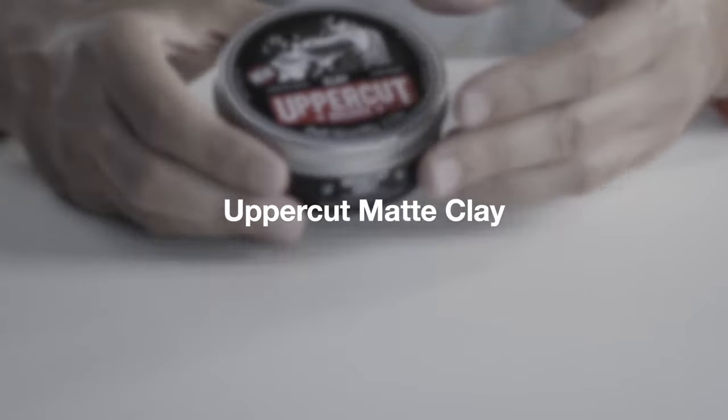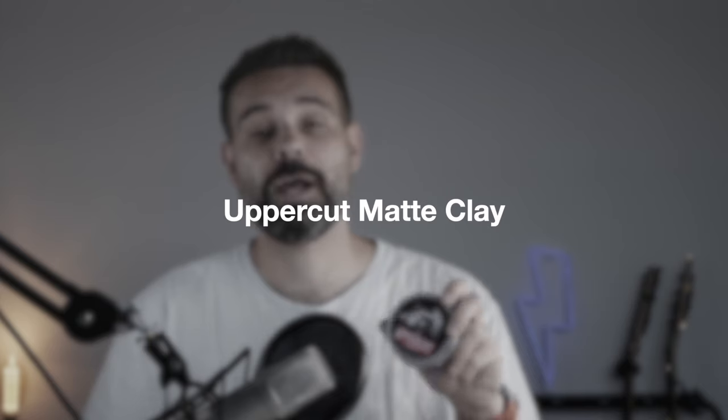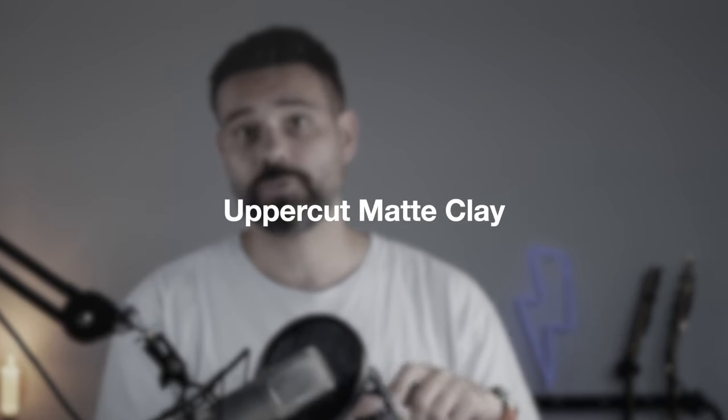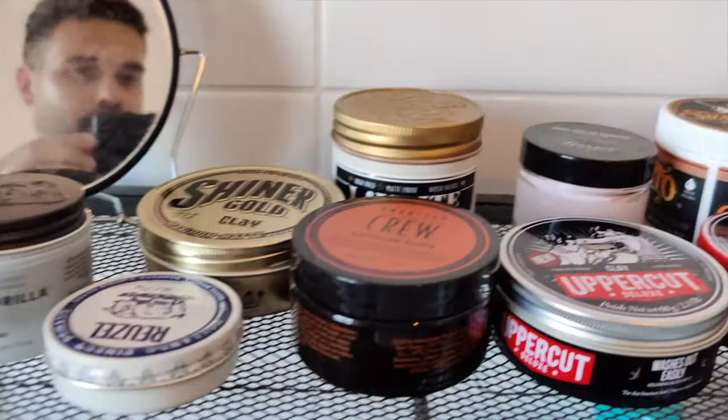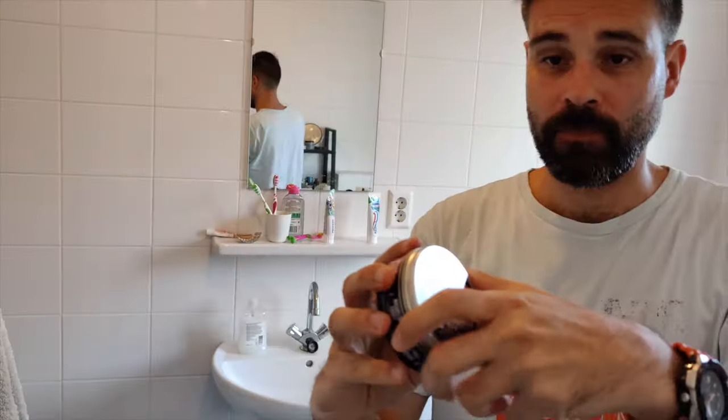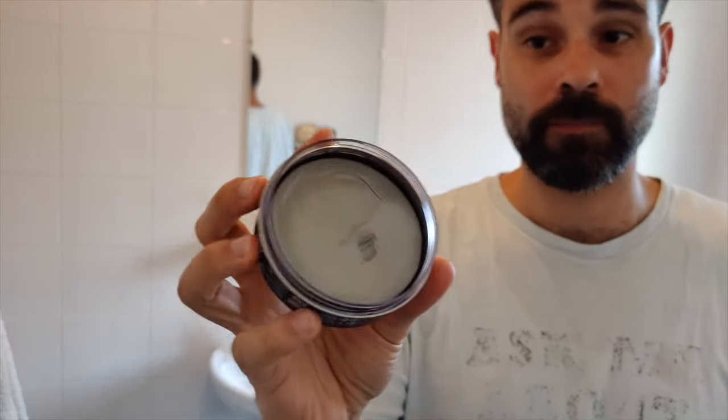This clay is really matte — it couldn't be more matte actually. The Uppercut Deluxe Clay smells quite nice too. It's a little bit more rugged and manly than the Uppercut Deluxe Pomade, and I actually think the pomade smells a little bit better, but this is also great. This one has 2 out of 10 on shine and 8 out of 10 on hold, so it holds very, very well. It's very sturdy and you can mold it into place any way you want.